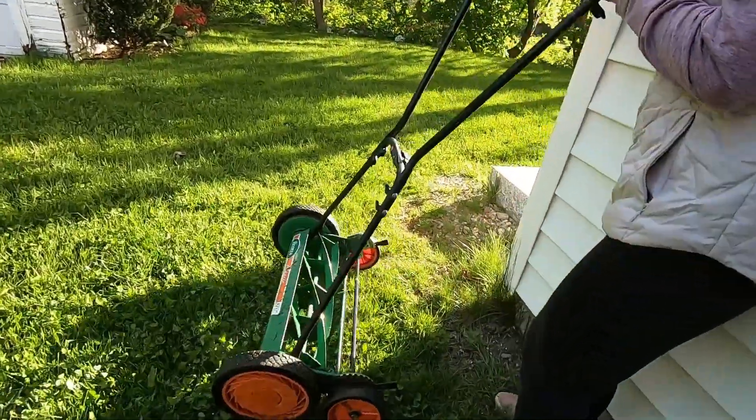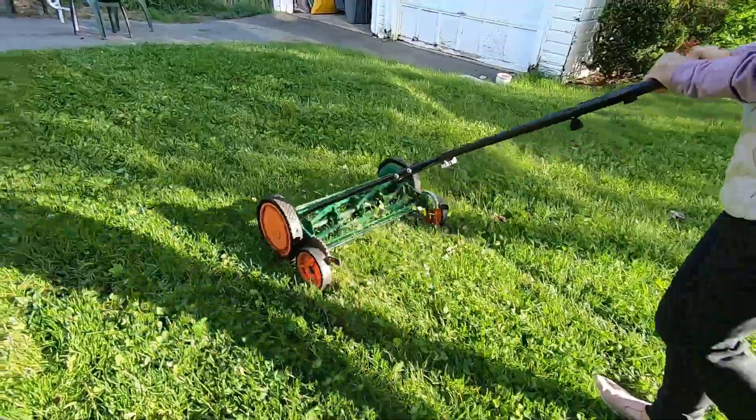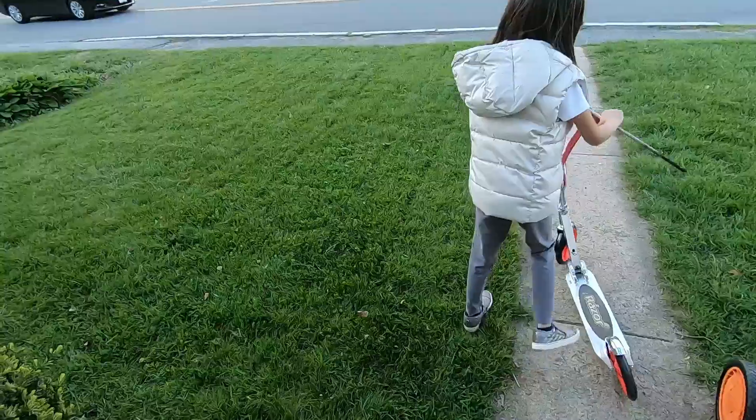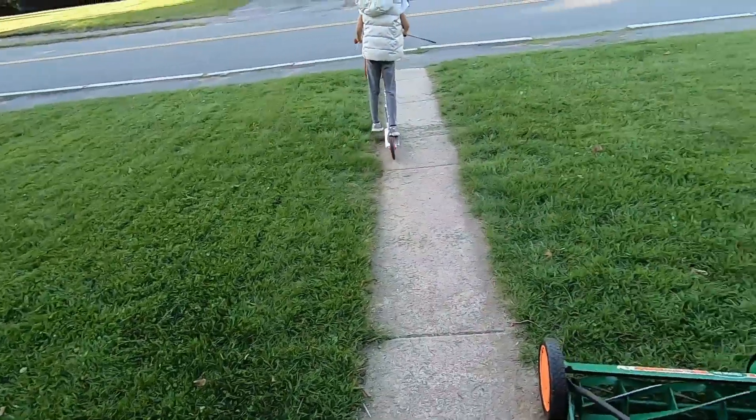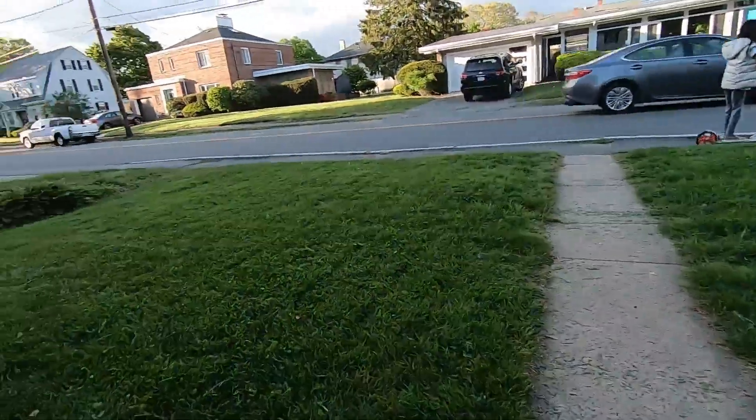That's it — and look how green my grass is. There are many companies out there that encourage more frequent periodic fertilizer applications because they earn money from them. But too much fertilizer is expensive and can cause problems in water beds.